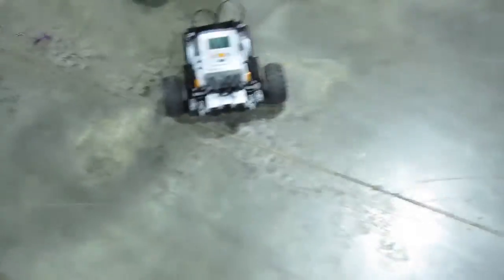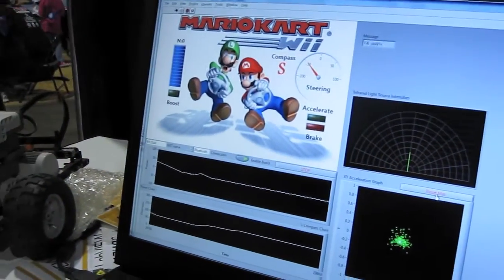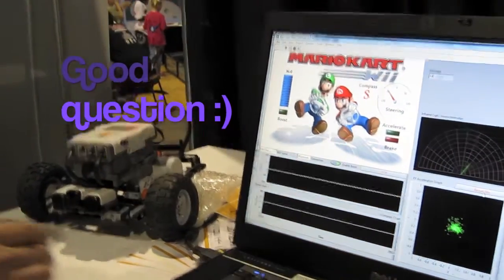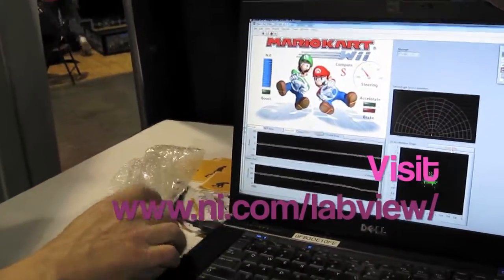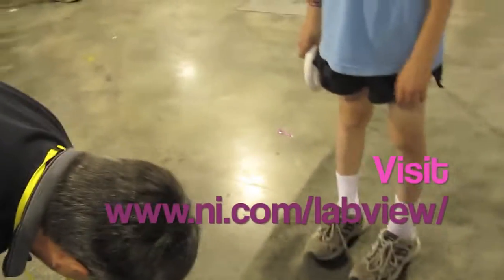I'll let you drive in one second. If you notice right here — I see that I'm catching your strokes — we've got some third-party sensors right over here in front. Those you can buy on the High Techniques site, and of course you need a little bit of smarts on the programming side, and that's what the LabVIEW team is doing here. Then by Bluetooth, he's able to control it using the Wii remote.